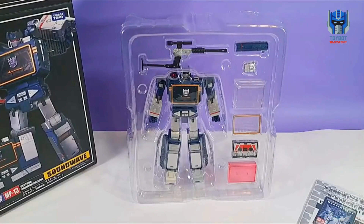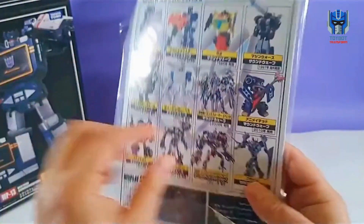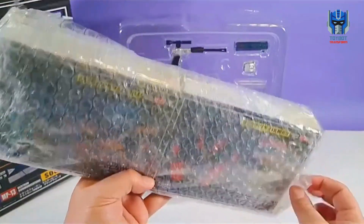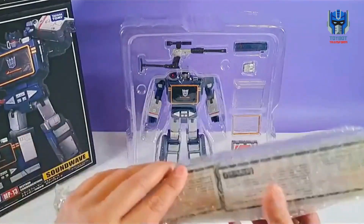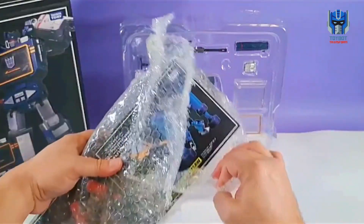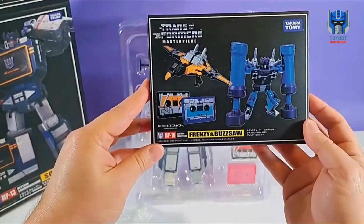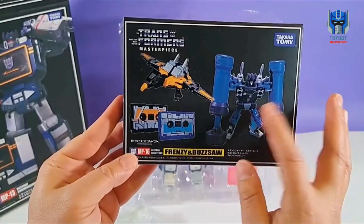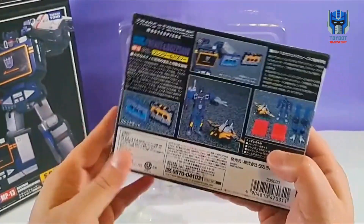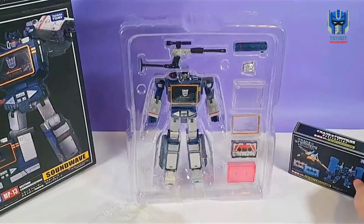Let me put this box over here. Looks like it comes with this instruction manual and a little card. I'm really excited that it came with these cassettes. I didn't think they got shipped with it. So we got Frenzy and Buzzsaw. But we all know that this is actually Rumble, not Frenzy — at least here in the United States with the G1 cartoon. So I'm excited about these guys. We'll get those guys opened up later.